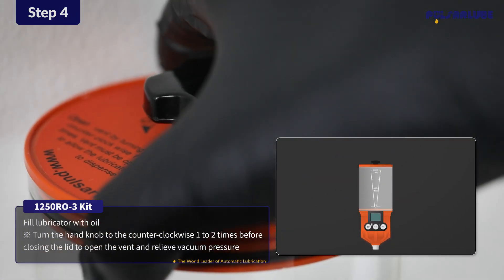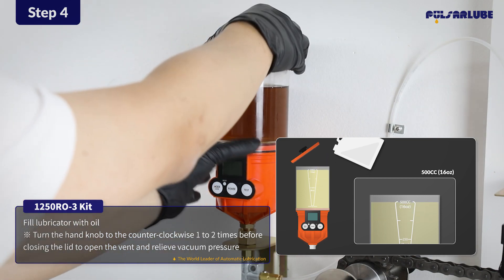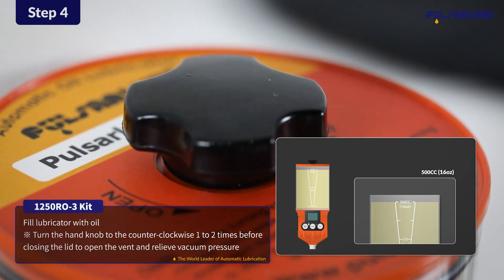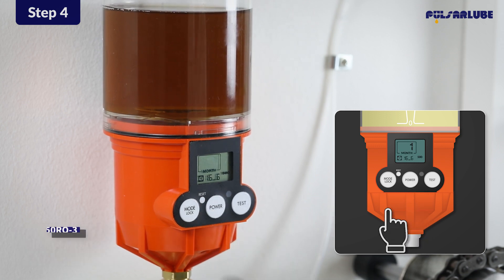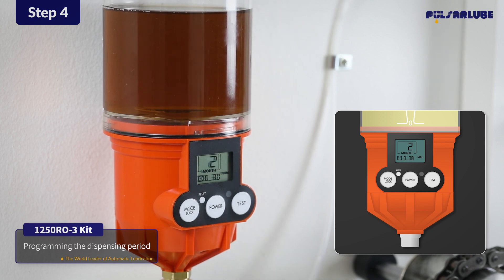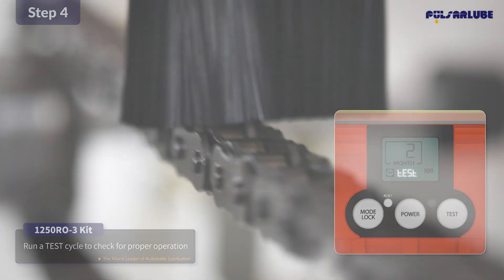Remove the oil reservoir lid and fill the reservoir with 500 milliliters of oil. Then turn the hand knob counter-clockwise one to two times before closing the lid to open the vent and relieve vacuum pressure. Press the power button for two seconds to turn on the lubricator. After the lubricator is on, press the mode button to scroll through the settings and select the desired dispensing period. Press the test button for two seconds for a test cycle prior to usage and check for proper operation of the lubricator.